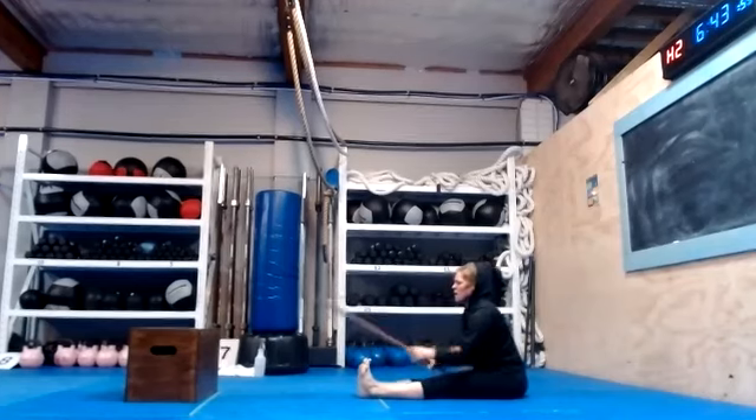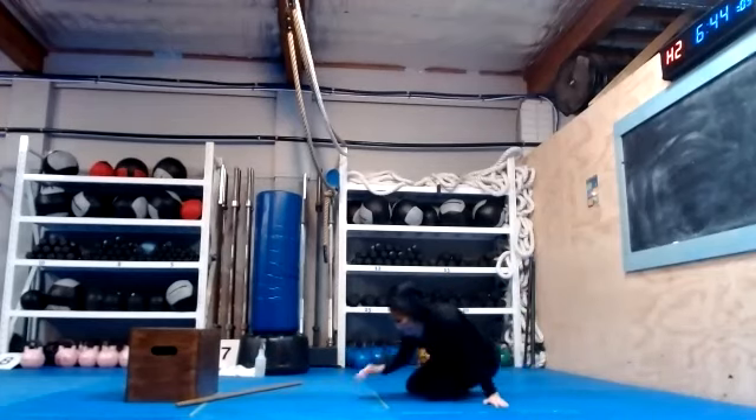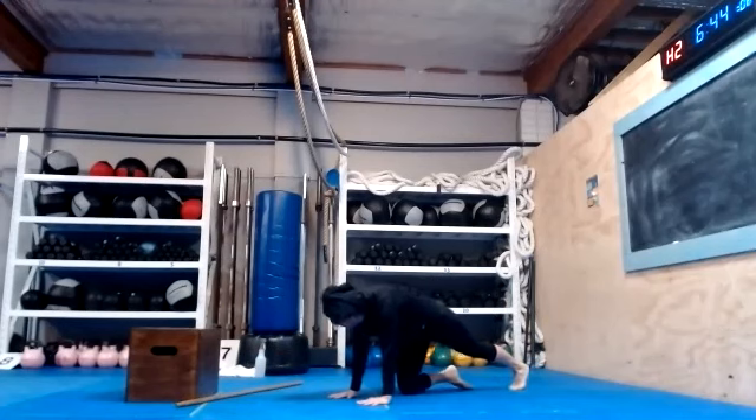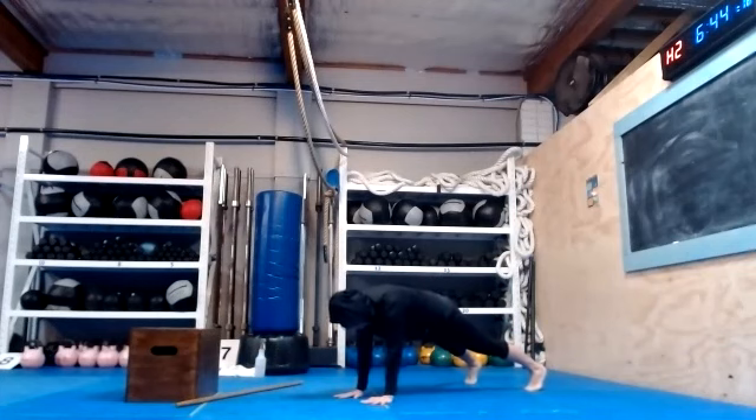High plank pose — shoulder tap. Hold for two seconds, or two count at least. At least one Mississippi. How many? Ten.